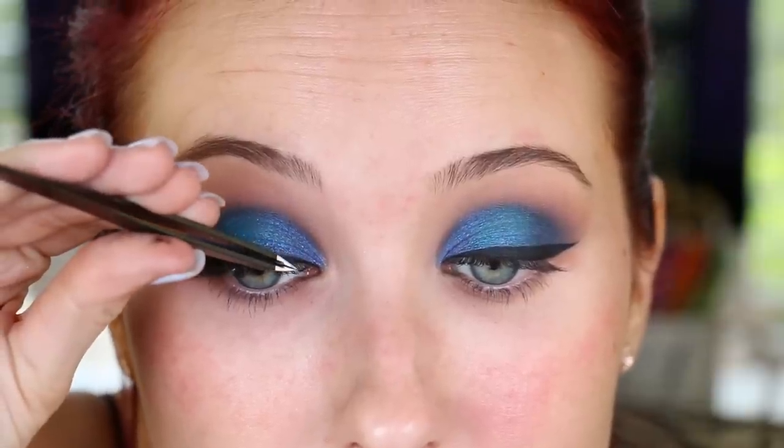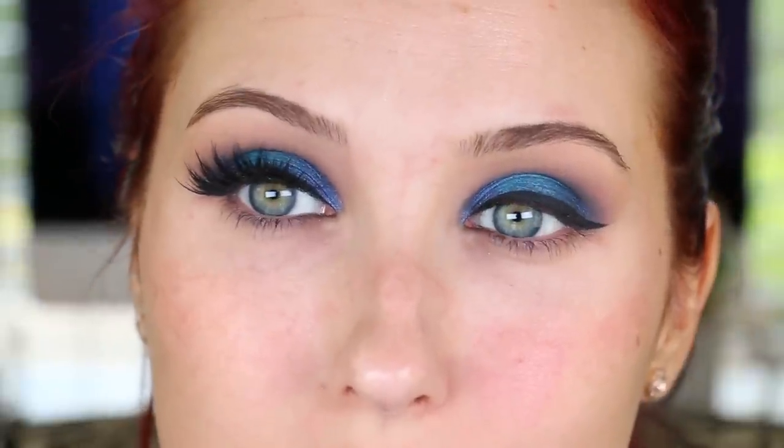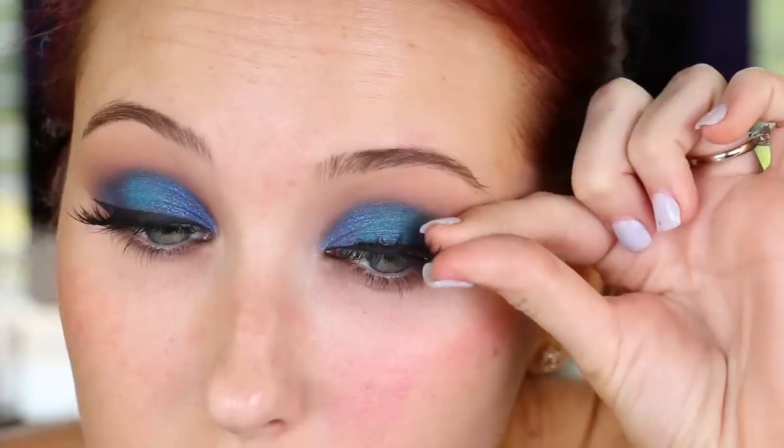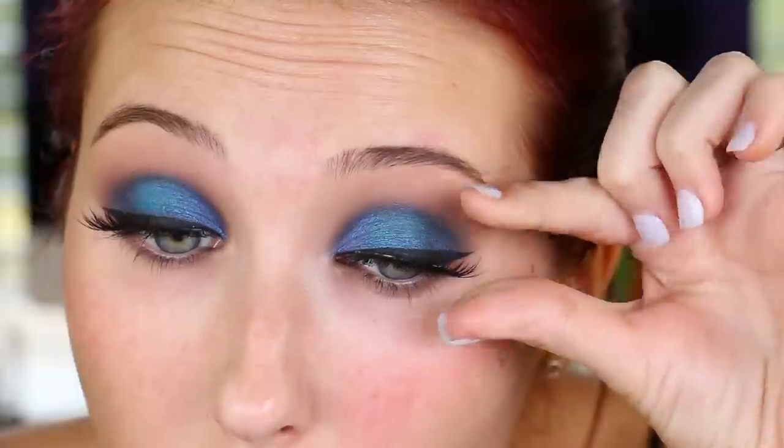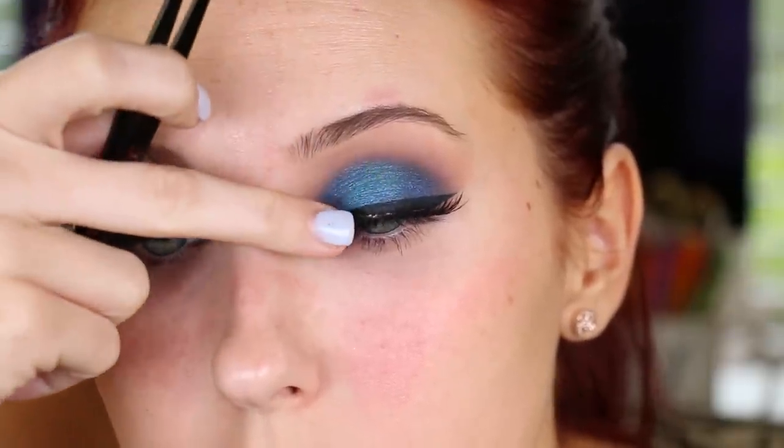Now I'm going to be applying lashes. I am using House of Lashes Iconic — these are my absolute favorite lashes at the moment. I can't get enough of them. I wear them every day: with no liner, with liner, a smoky eye, a neutral eye. They are just so gorgeous, I'm in love with them right now.